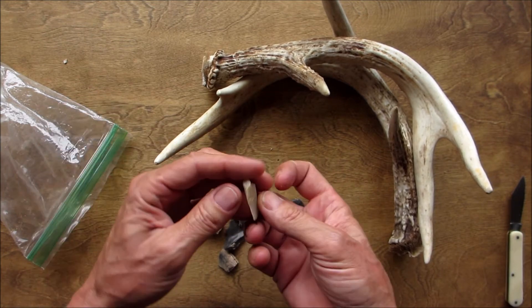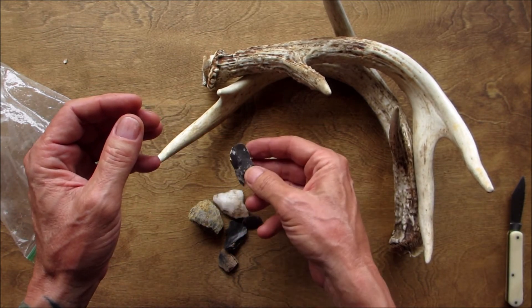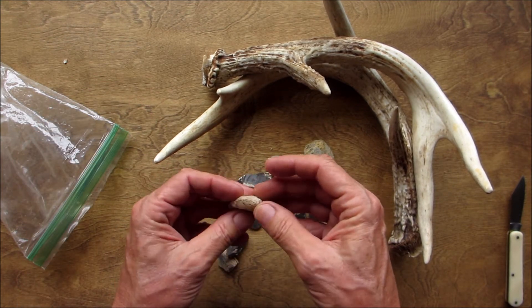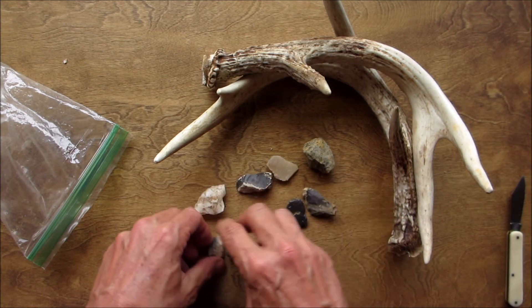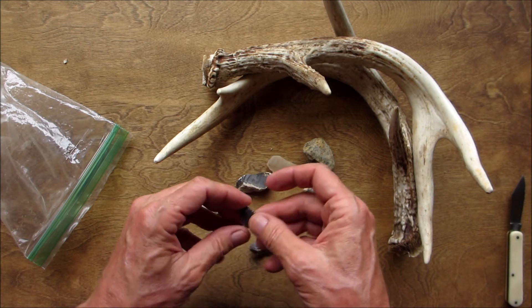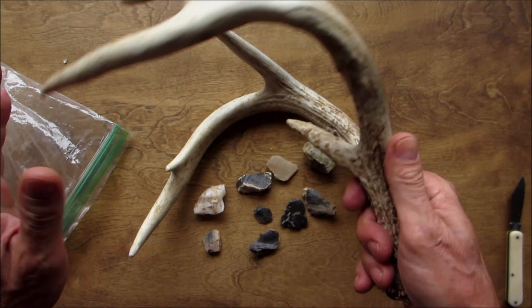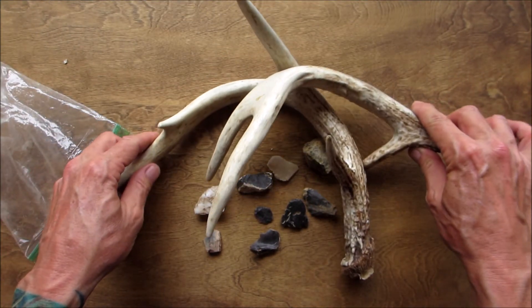Look at this stuff — nice and sharp. Check it out, a nice piece of quartz. Oh yeah, this is gonna throw a spark for sure. I love it! And these antlers — these will make something good, a nice handle for a knife, or maybe a spoon, or some buttons.